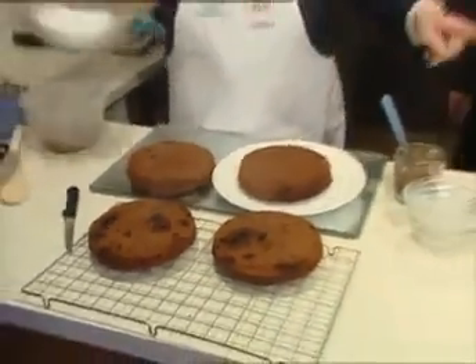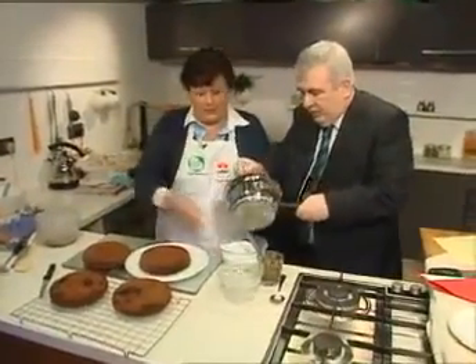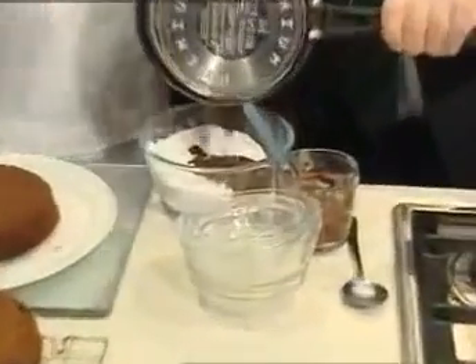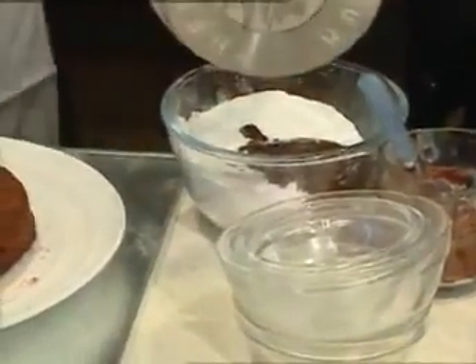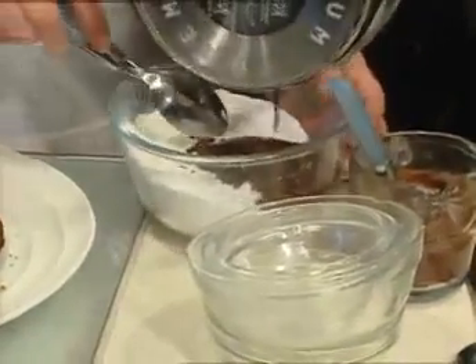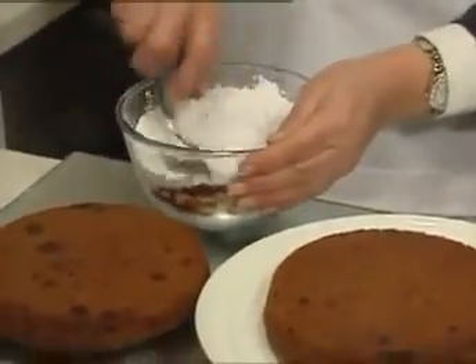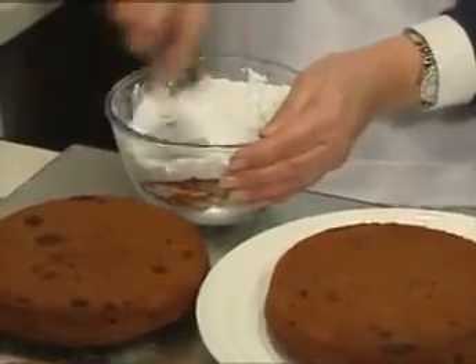Here we have the icing sugar. Just add it in — pour it into that. Look at this! You just beat that, get all the chocolate into it. Give it a good beat — a good hiding. You just beat that until you end up with a nice, smooth, shiny icing. This icing is absolutely wonderful, Aidan. It can be piped as well once it starts to set.